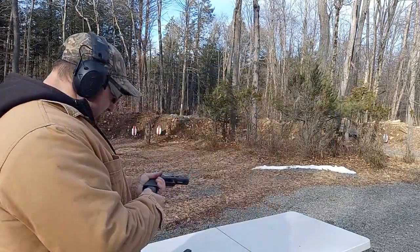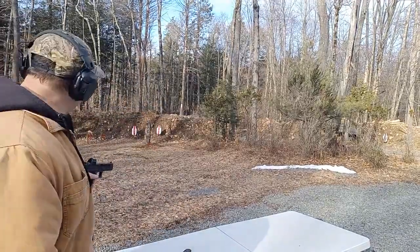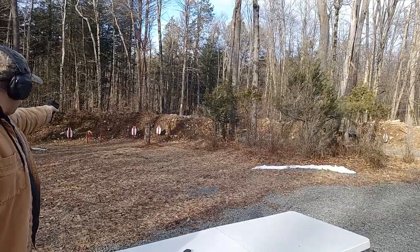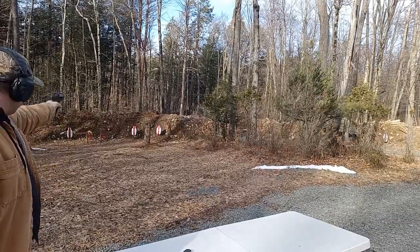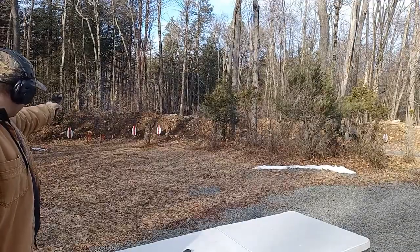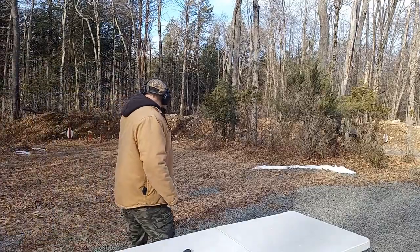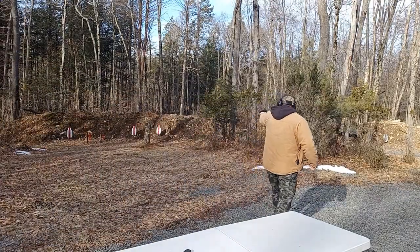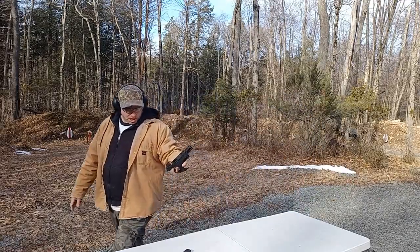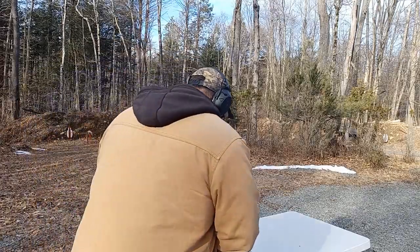Let's start off with the Speer rounds and see how they do. I'm shooting one-handed in my left hand — I'm normally right-handed — just to see how it shoots. Let's add a little bit of movement here. No issues with the gun so far. The Speer fed fine. Let's try the off-brand.